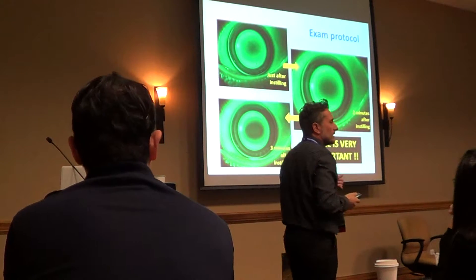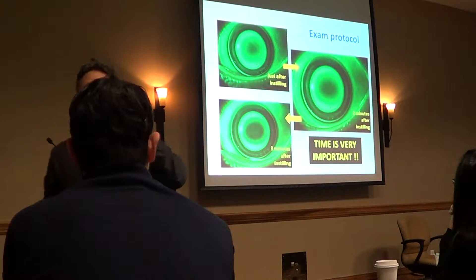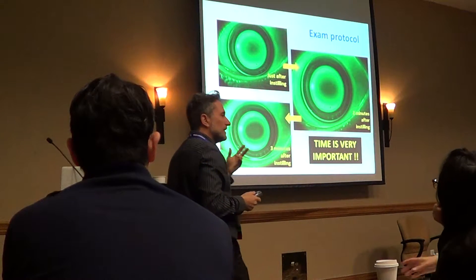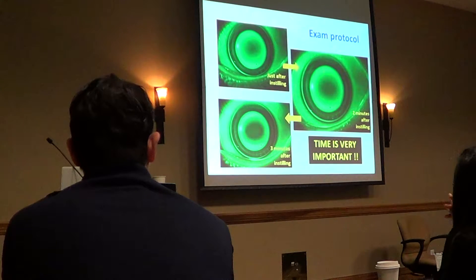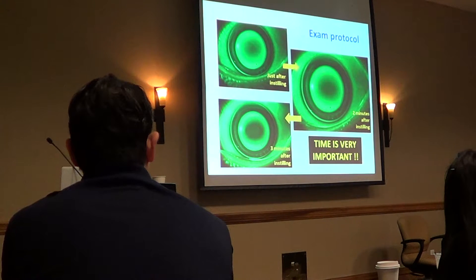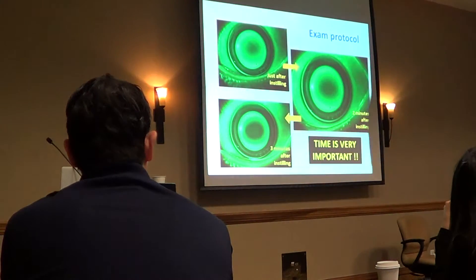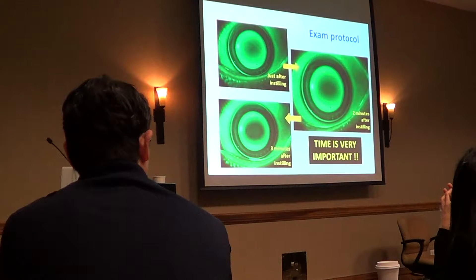Here we can see the three-minute steps pictures. The first picture is just after you put the fluorescein on the eye — one minute after. The second one is two minutes after. The third one is three minutes after. Around three minutes is the ideal time to see the picture. If you go before, you have fluorescein on the front area of the lens and the lens has not settled. If you go later — after four or five minutes — the fluorescein is gone. So you have a window to look at the perfect fluorescein pattern.